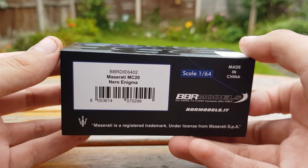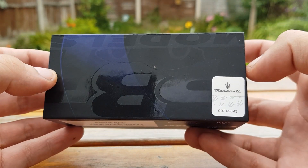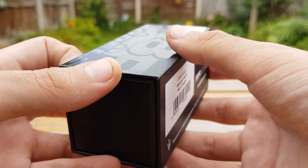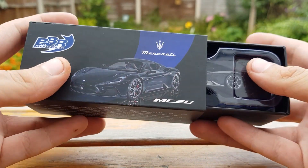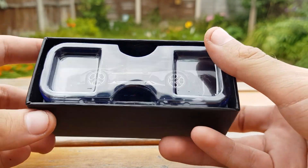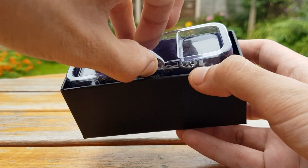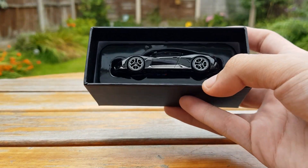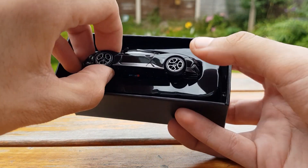It's got the name on the back, the scale, and it being made in China — so the Maserati licensing is there. Overall the packaging is very good for the price and can almost be compared to the Kaido House Mini GTs as the packaging is very similar, but as we get into this model you'll see some of the nicer details it carries.